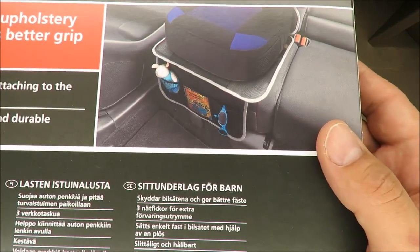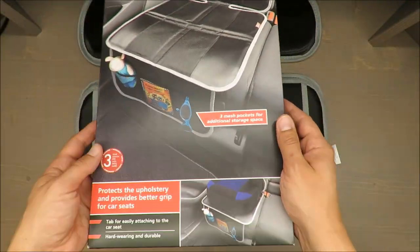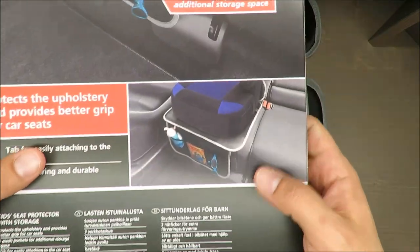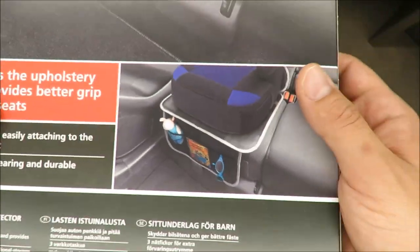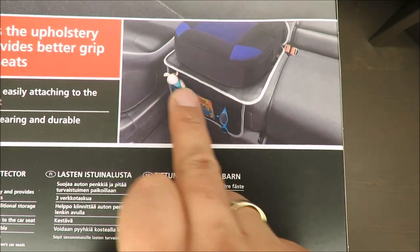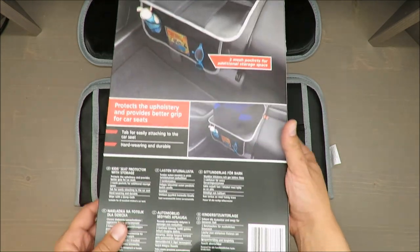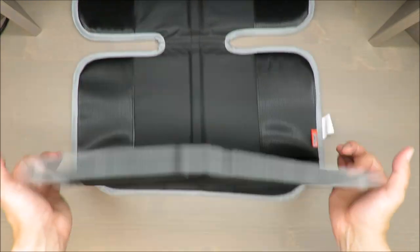So for covering the seat it's okay, but for storing items — not such a great idea. Imagine your kid comes back from kindergarten with dirty shoes, having played in rainwater. What happens next? The teddy bear ends up in mud. The design is good enough for protection, but not for storage.